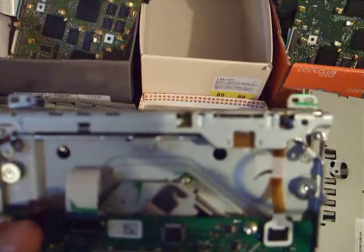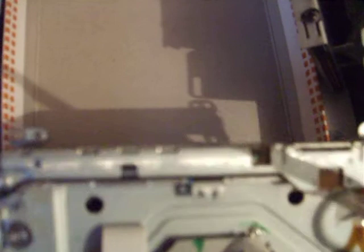We've got a DVD reader in here and the main problem with the non-working DVD player is the small plastic component. If you can see on this side, this is the input, and in here you have the small plastic piece.